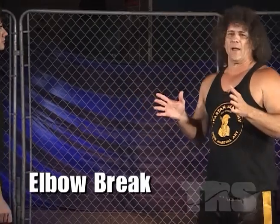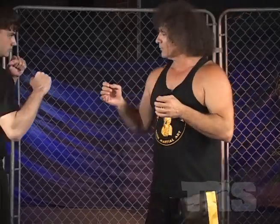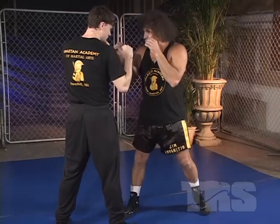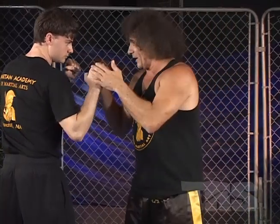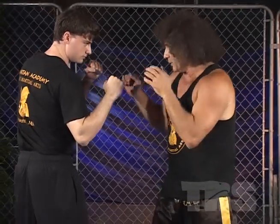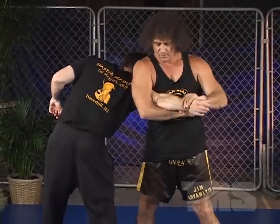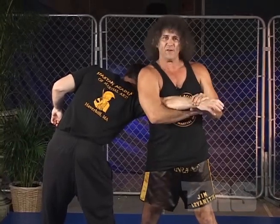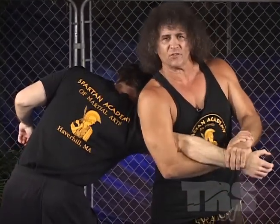An elbow break forces extreme pressure in a quick snapping motion with tremendous momentum placed against the joint. If I'm in a fighting situation and we are in close range and I can possibly grab this arm — the arm closest to me — then I can put a joint break on his front arm. What I'm going to do is go into the clinch, grab his arm, and make sure I put force on the joint. I've got a figure four lock where I take my hand and place it upon my wrist. That gives me ultimate control against his joint lock.